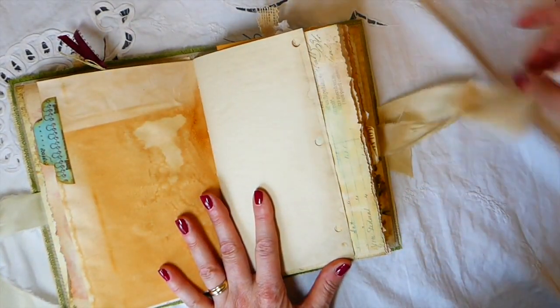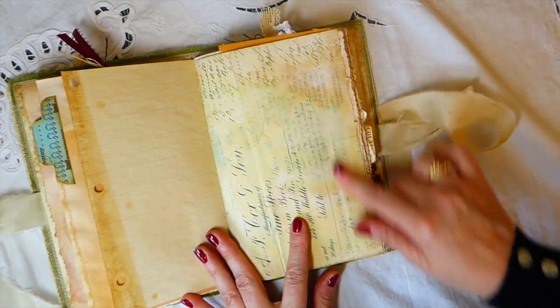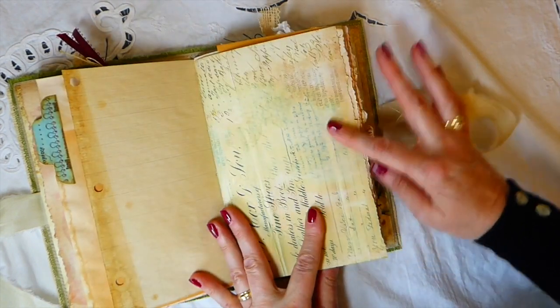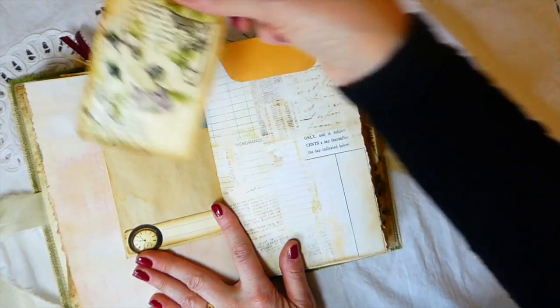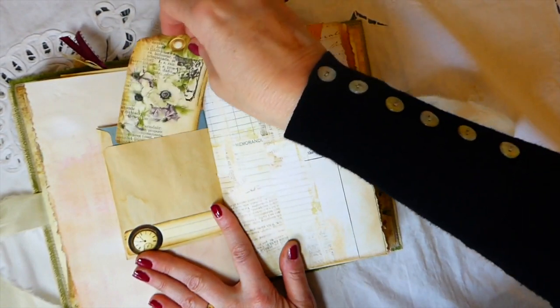This is just some grid paper that I've tea-dyed. I love these pages — they've got a really pretty green and gold tint to them. This is one of the tags from the kit.